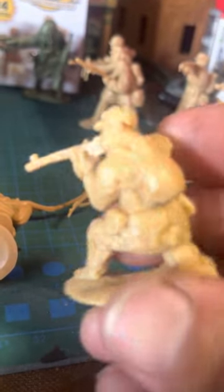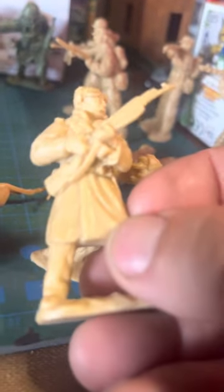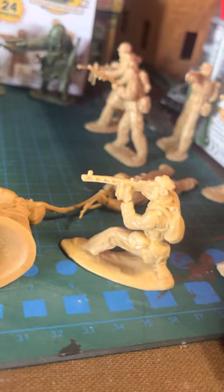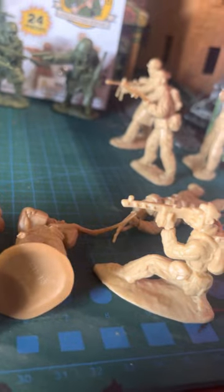And then you've got what I want to say are the Chinese figures. This one — these guys don't have any markings. And this pistol guy too.